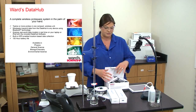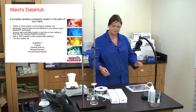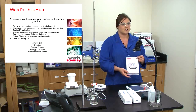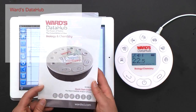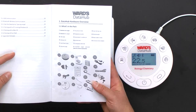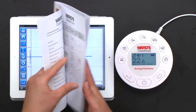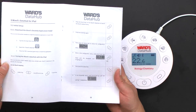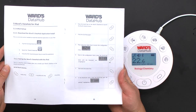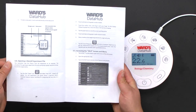I'm going to put everything I'm not using today away so I can go through the user guide with you. The user guide lays out exactly what sensors are built in, how to pair it with your laptop or Bluetooth device, as well as different activities that you might want to run.